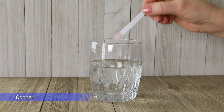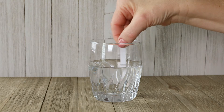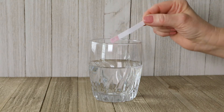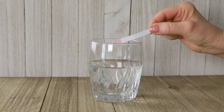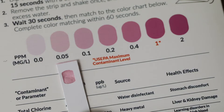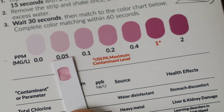Testing for copper is easy. Dip the strip into eight ounces of water and swirl for 15 seconds. Shake off excess water and wait 30 seconds. Fold the strip in half, then compare it to the color chart. The closest match indicates the level.